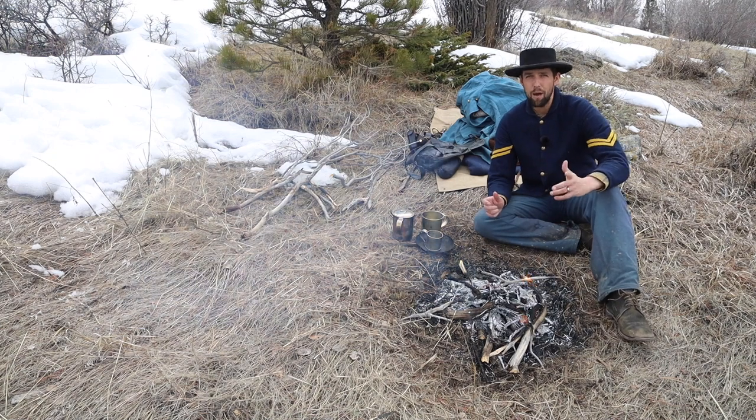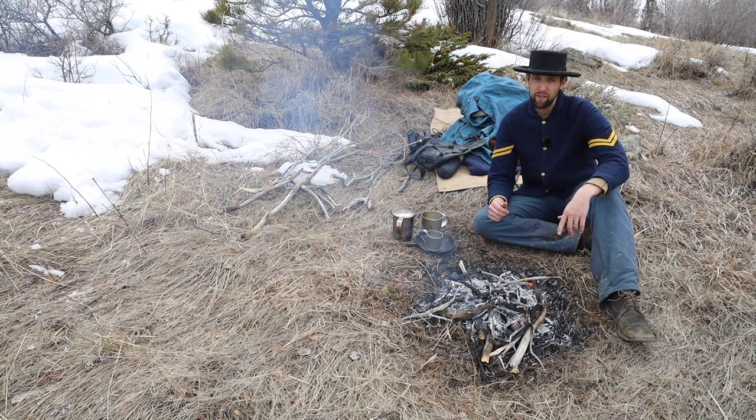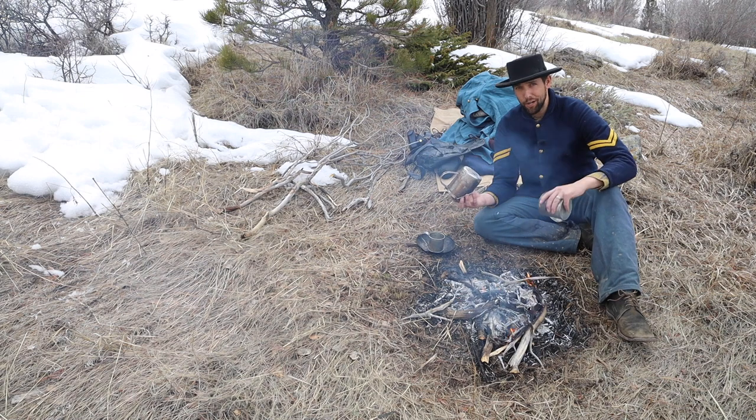So what was the most common cup used by federal troops, and which one was more useful on campaign? This week on the 11th OVC: cups, or muckets, and how to cook with them.